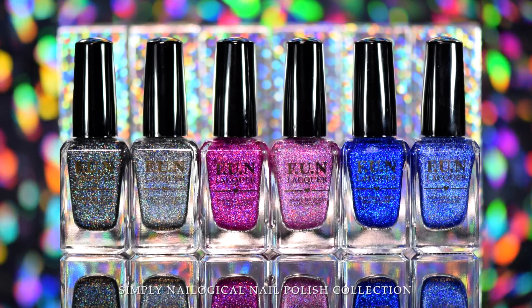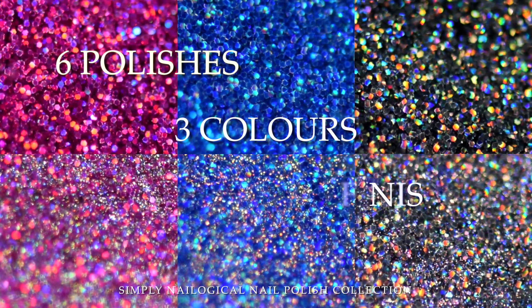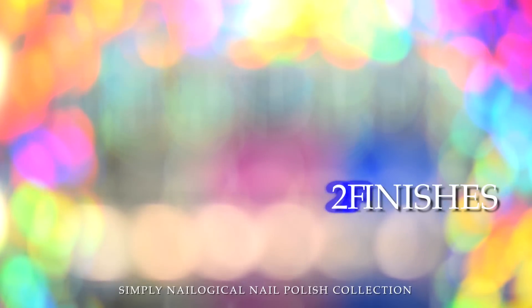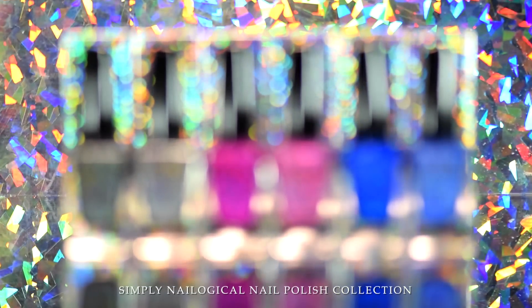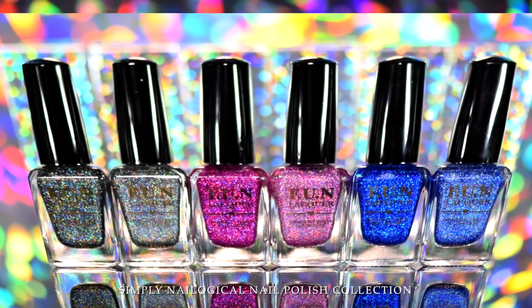Introducing the Simply Nailogical Fun Lacquer Collection. Six polishes, three colors, and two finishes. It's available now online at an internet computer machine near you. I put some links down below in the video description box, and this is an infomercial.